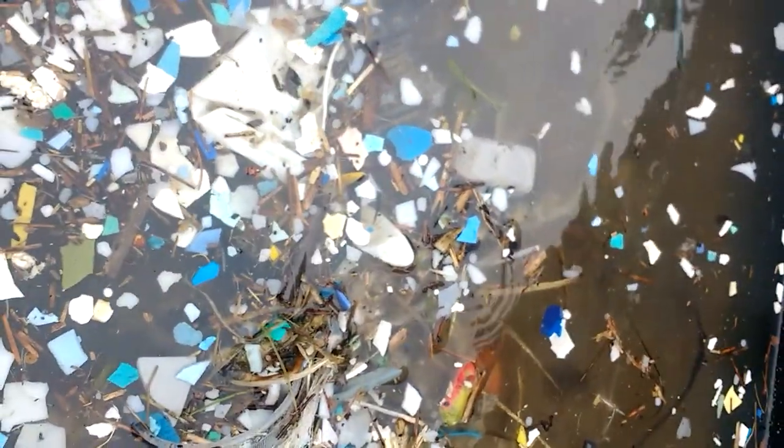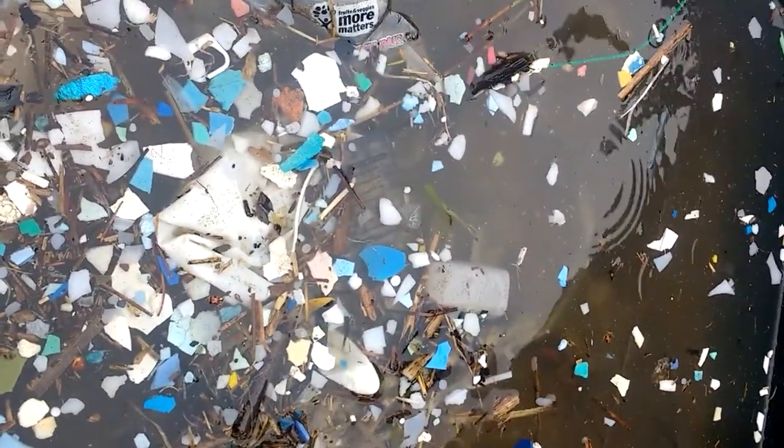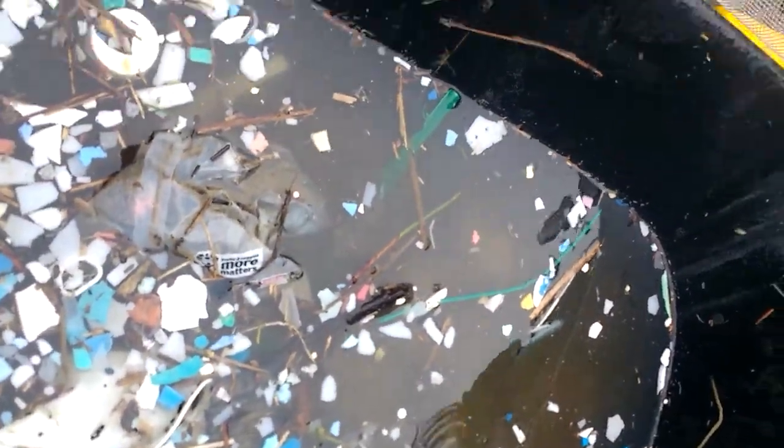We have organic things like socks, we have things like a rope, plastic things, plastic cups, plastic bags, and then we've got the whole... we can just scoop up the plastic bits into one.